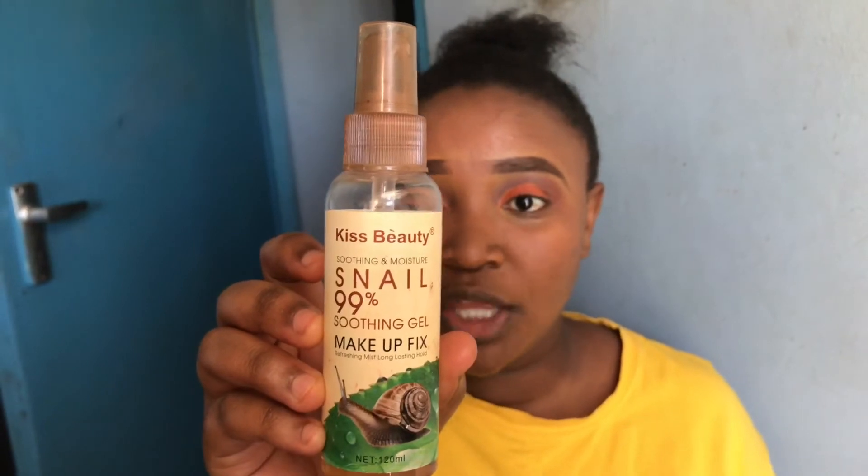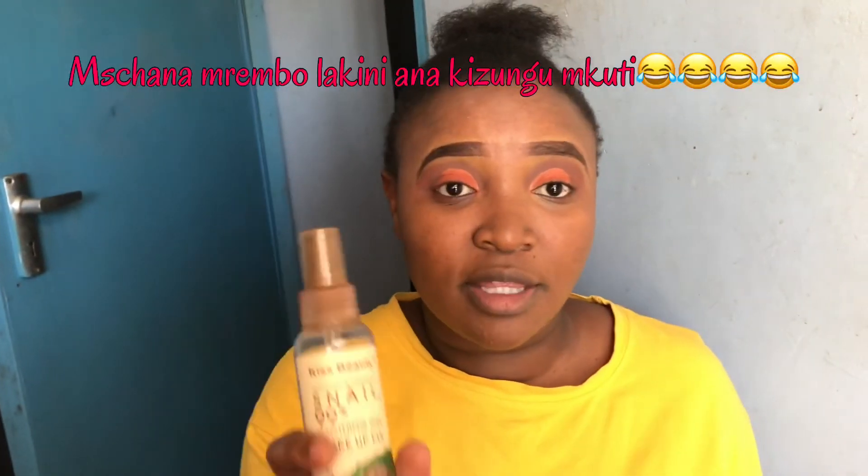That's it, and then I'm going to use my setting spray — the snail smoothing and moisture makeup fix. It's by Kiss Beauty. I love Kiss Beauty. I'm using the snail one because it leaves you flawless. Anything that has snail — snail product or extract — is honestly good for your skin. So I'm just going to set my face. Let me go do the mascara and the lipstick off camera and then I'm going to show you the final look.